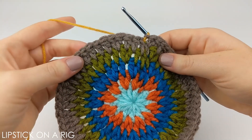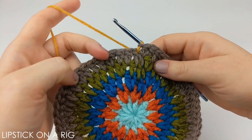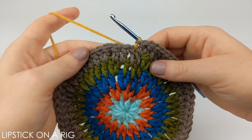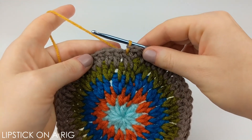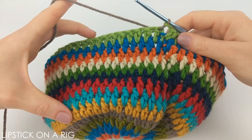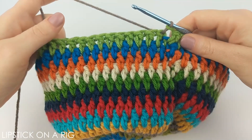That was our last row of increasing. From here all you're going to want to do is place one double crochet in between each stitch in your row, making sure you place that last double crochet up underneath the slip stitch, then slip stitch into the top of your first stitch and yarn over with your next color. Repeat that over and over again to build the body of our beanie. I went ahead and placed nine rows following that same pattern.